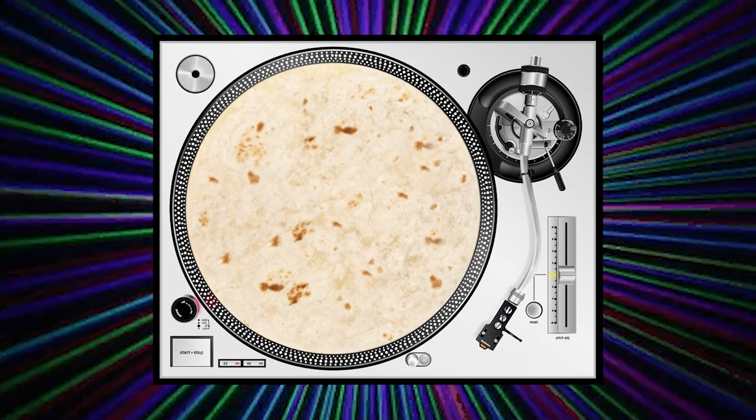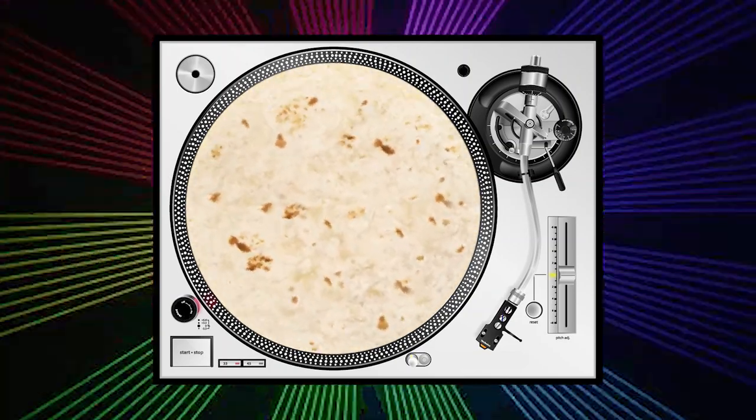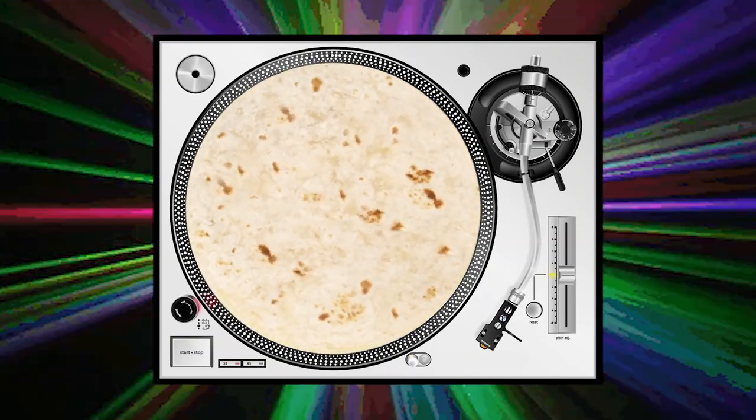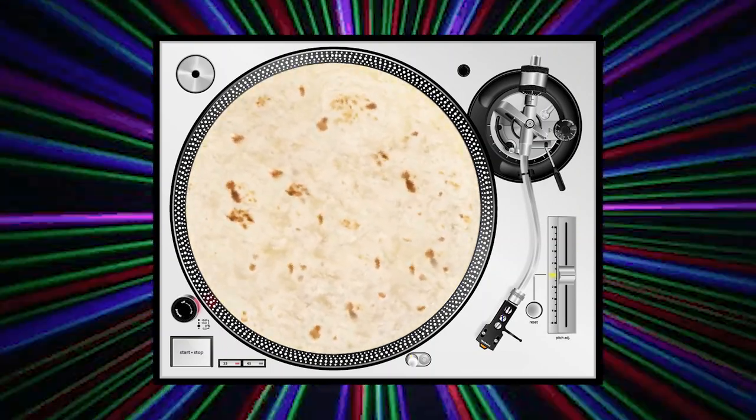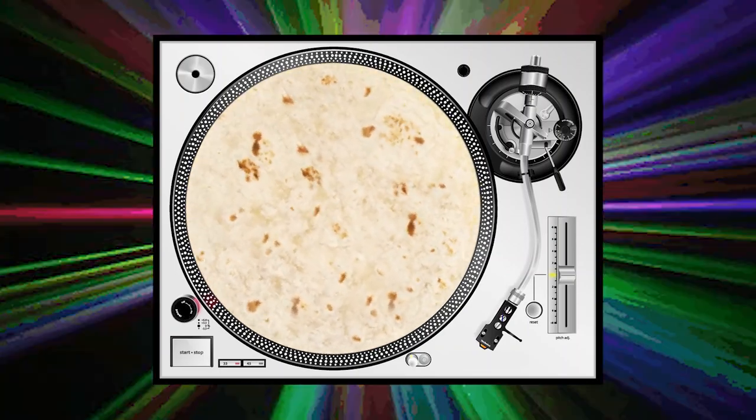You spin me right round baby, right round, like a microwave quesadilla.